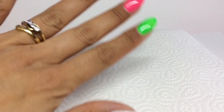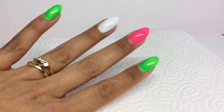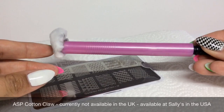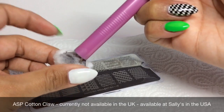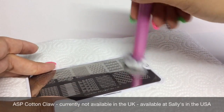I've already painted my thumb and my ring finger white, my middle finger neon pink, and my pinky and index finger neon green, and they're finished all the way to top coat. So I'm just going to clean my plate with acetone, and I use this cotton claw which unfortunately we can't get hold of in the UK, but it is available at Sally's in the US I believe.